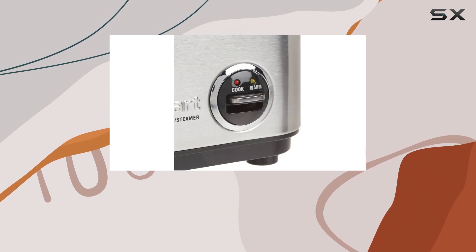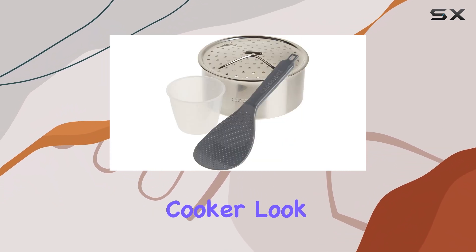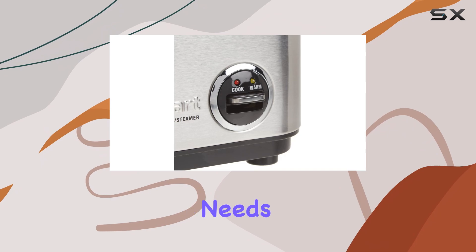It's affordable, easy to use, and delivers delicious results every time. So if you're in the market for a reliable rice cooker, look no further than the Cuisinart CRC 400P1. It's a true companion for all your rice cooking needs.